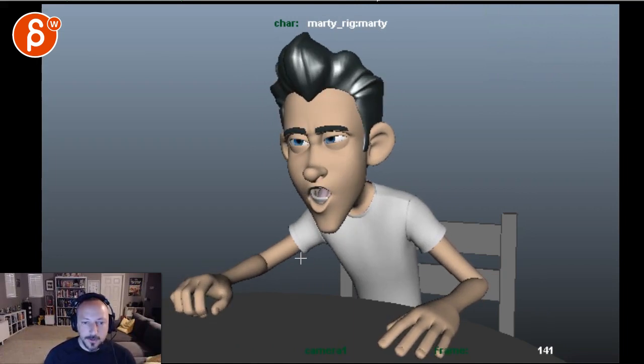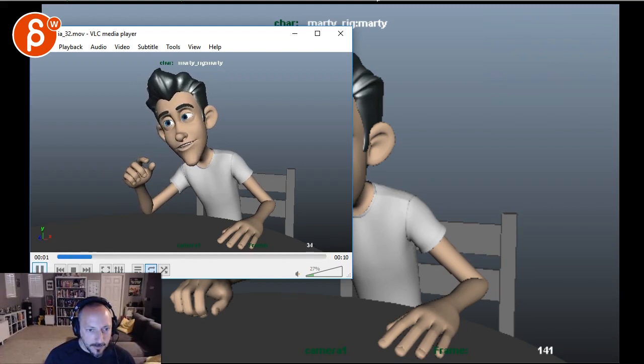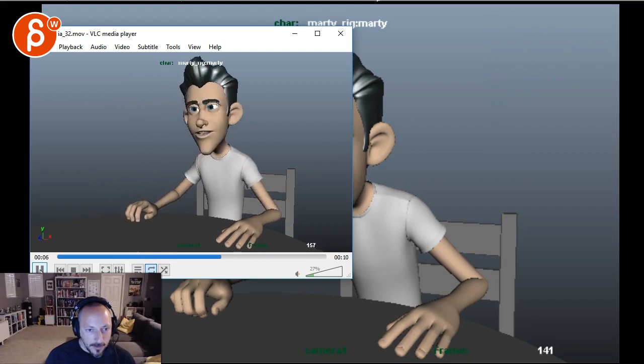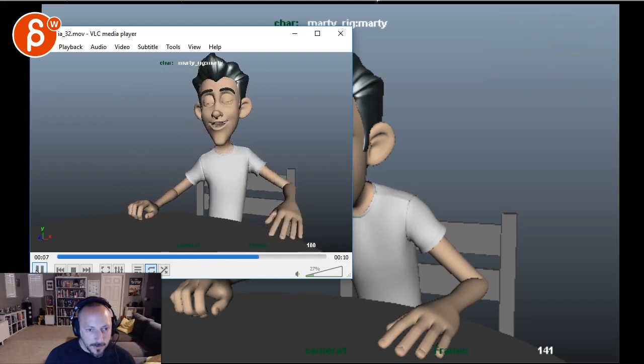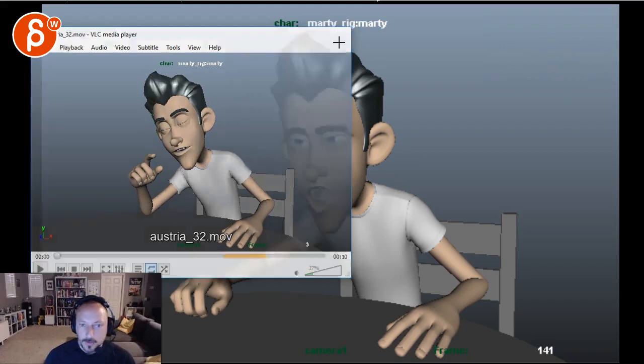The 'aw' shape is also way too early. Let me reopen this in VLC. You can see how 'half' is too soon as well — at 'half,' nothing's going on. It's too soon there as well.